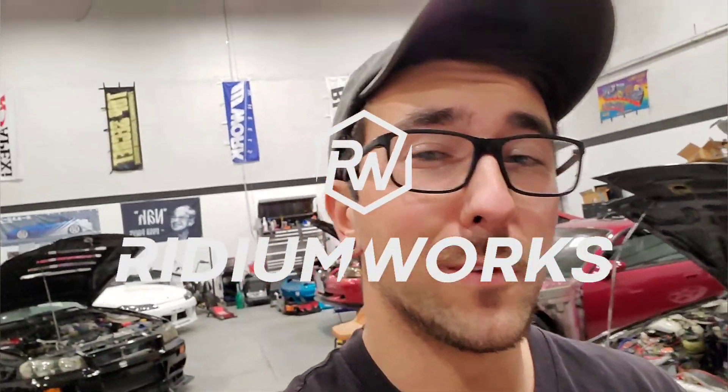Comment, subscribe, and keep checking the channel. Check out Ridiumworks on Instagram — that's where I post most of my stuff every day, including all the prints and progress. Thanks for watching guys, we'll see you soon.